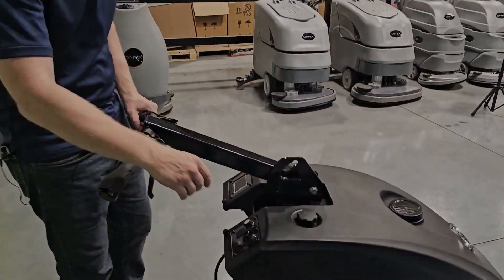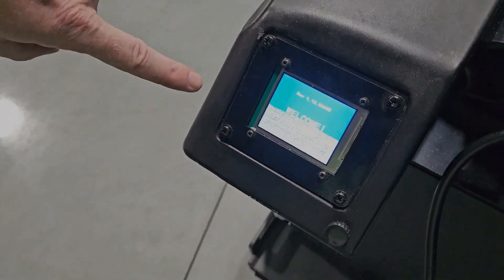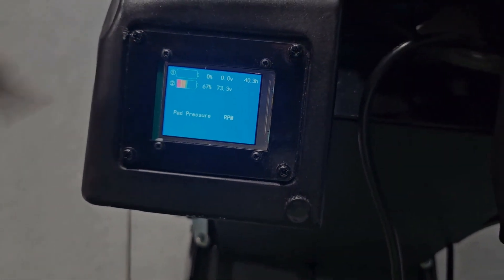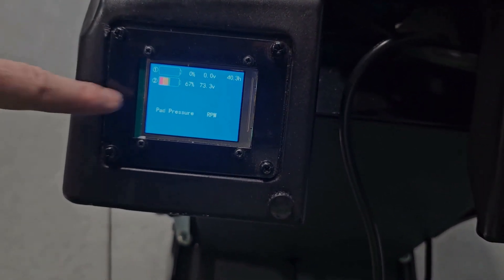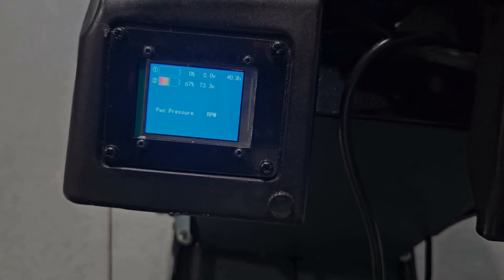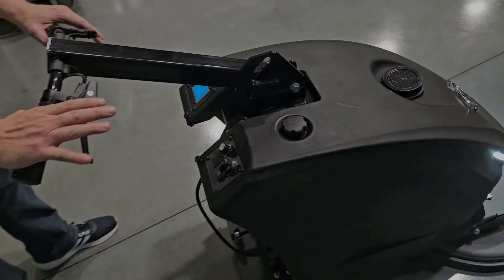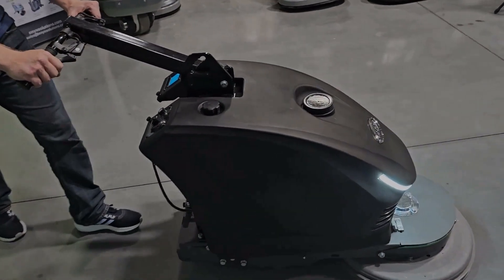To use the machine is super simple. You simply turn the key to on, which in a few seconds will illuminate the welcome screen on the display. This shows us the battery percent remaining, the hours of the machine, and also real-time numbers of pad pressure and RPM, all in real time. To actually run the machine, you engage either of these two handles, which engages the motor, and off you go.